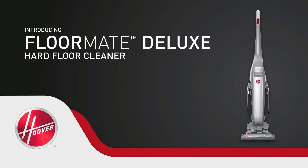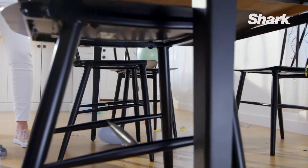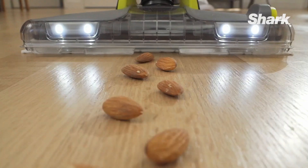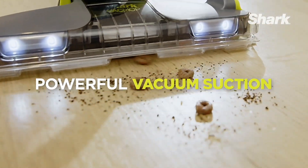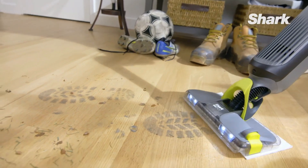So without wasting any time let's start the countdown. On number 3 we have the Shark VM252 Vac Mop Pro. The Shark VM252 Pro excels in effortless assembly and user-friendly design, featuring a Swiffer-like simplicity and a visible spray tank activated by a button. This vacuum mop combo delivers a powerful cleaning fusion with 110 volts and 85 watts, utilizing disposable vac mop pads for efficient dirt removal. The 12-ounce cleaning solution bottle and spray mop handles stubborn grime.